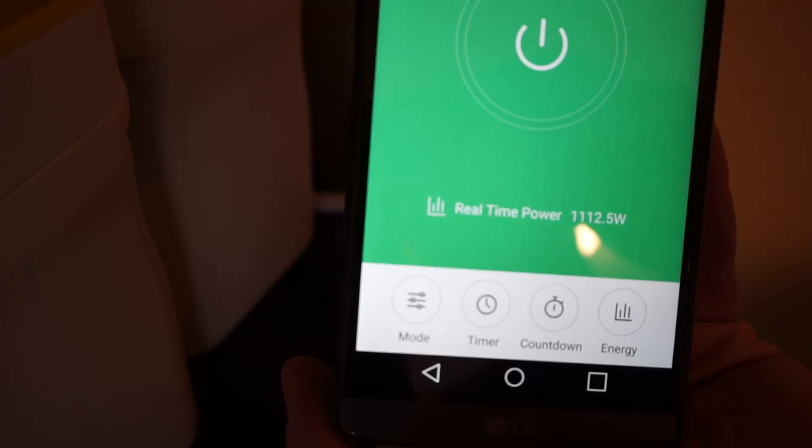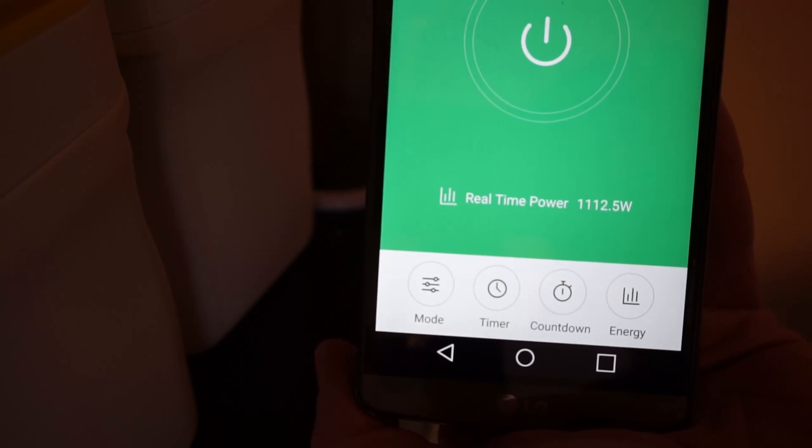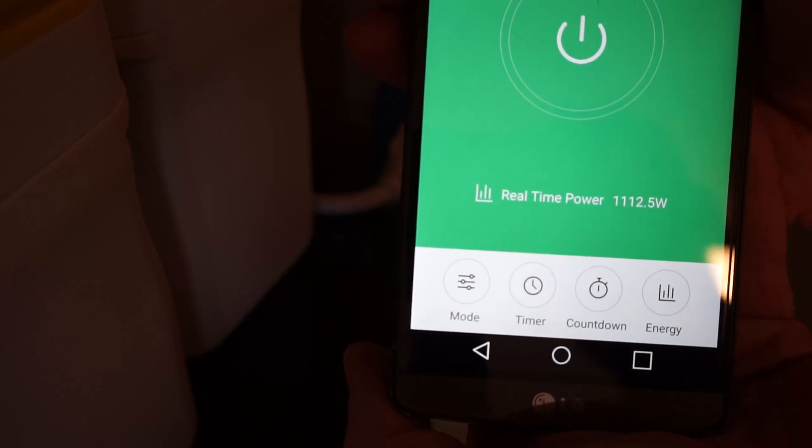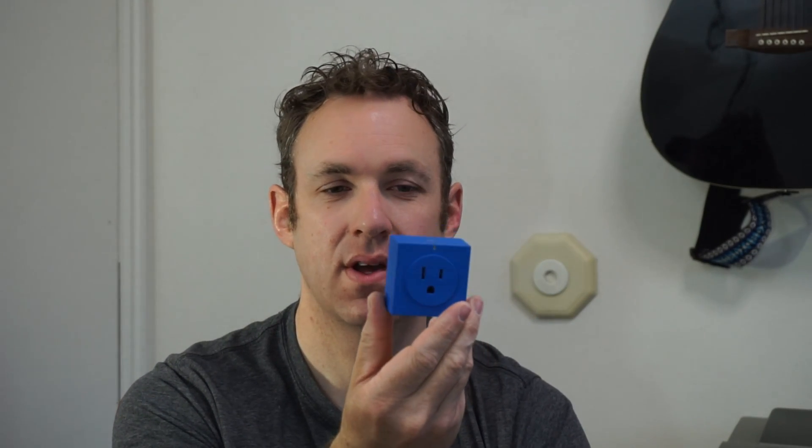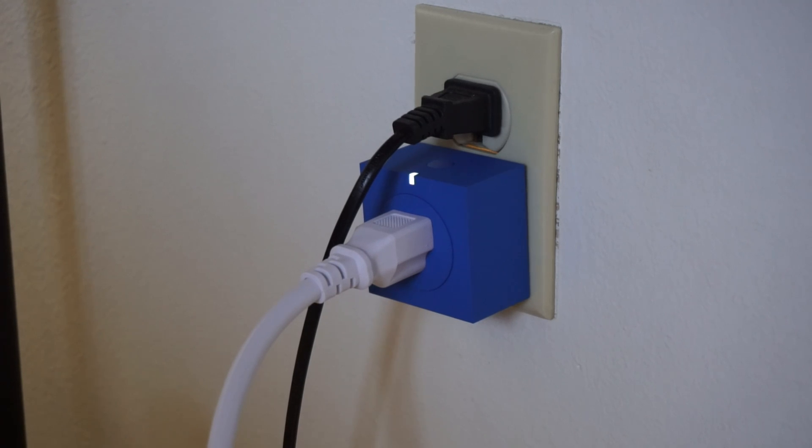You can plug this up to different things like the microwave — I was kind of surprised at how much wattage that uses. You can plug this into a power strip to see how much power you use on the power strip. I've actually had this plugged into the power strip I use for my computer and monitor, and I'm kind of surprised that it's a lot less power than I thought — maybe like a cent or two cents a day.